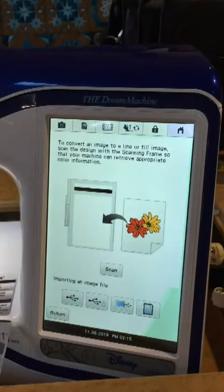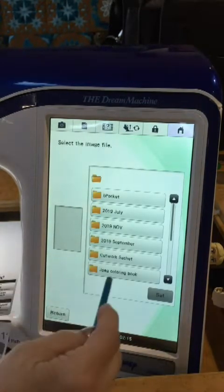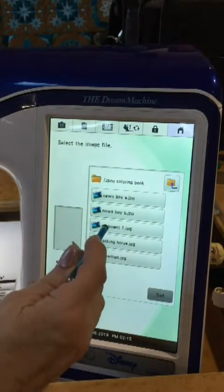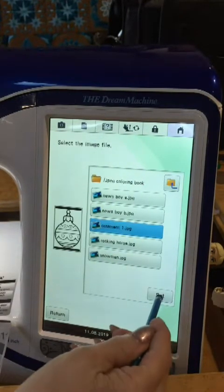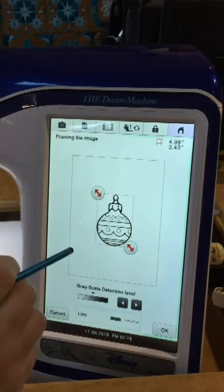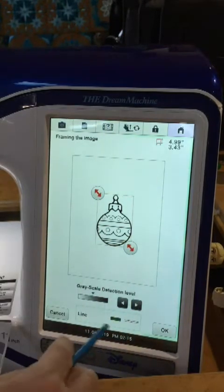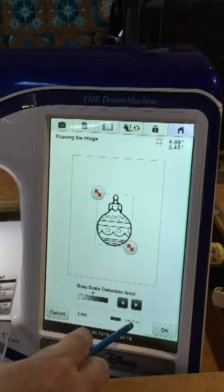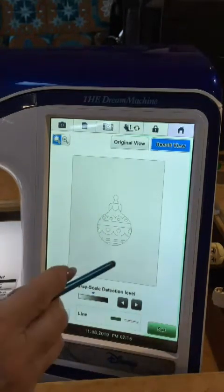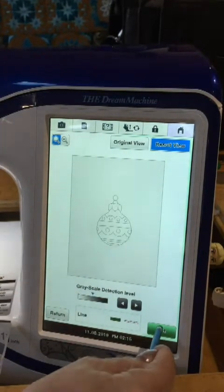Then go to the Line Properties. We're going to open an image from our USB stick - it's in this JPEG folder and we're going to choose Ornament 1. Set that. This isn't into the Design Center yet - this is just a box around it, and the default box is great. It is showing dark green and the single stitch, and there it is in our box.